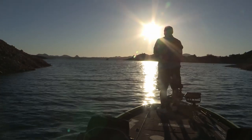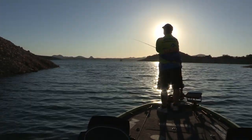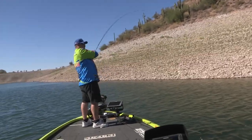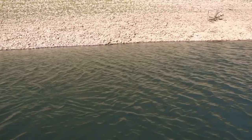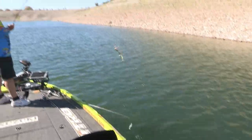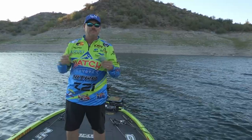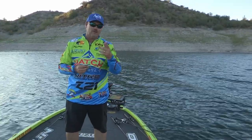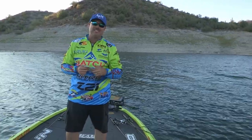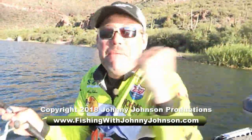Lake Pleasant has a lot to offer. When that wind gets to kicking, you can find coves to get out of the wind, but you can still make things happen — and that's what I love about this lake. It's got a lot of shad in it and a lot of little bass running around today. The fishing's really good in the fall here, so give it a try at Lake Pleasant. Thanks for joining us, we'll see you next week. I'm Johnny Johnson. That's what I'm talking about, folks!